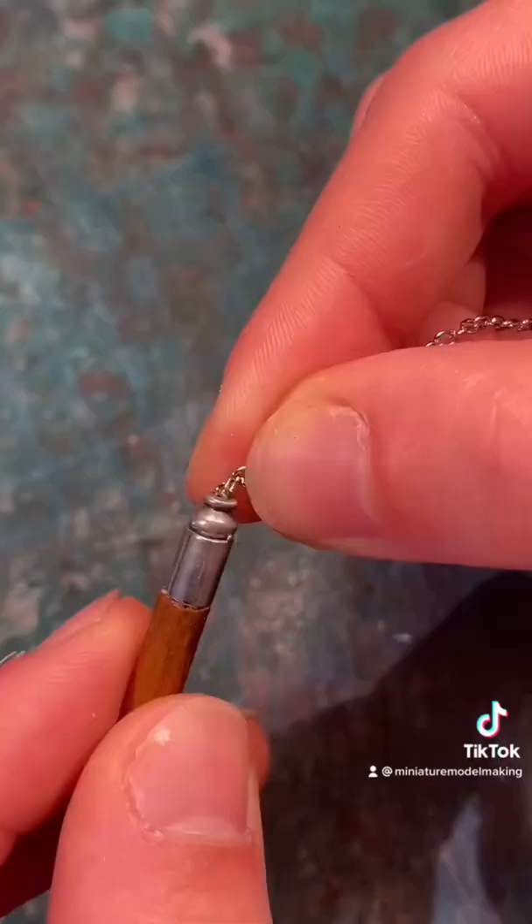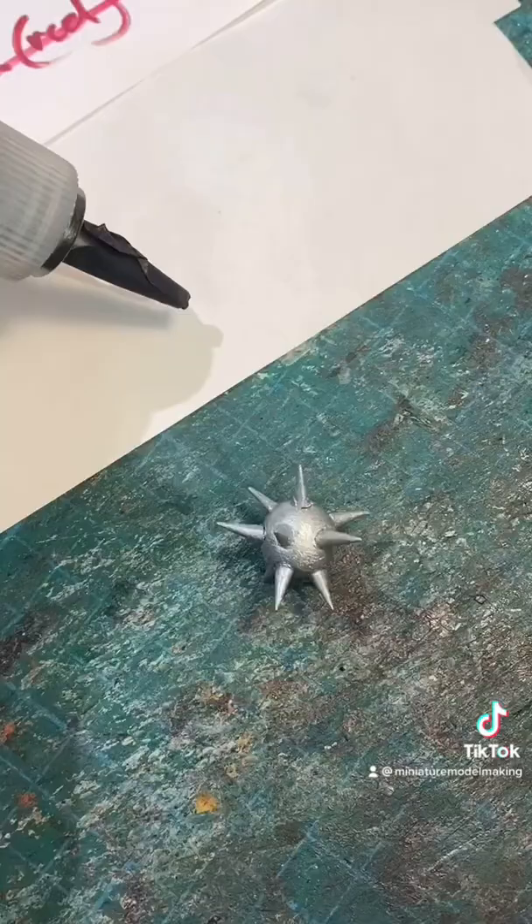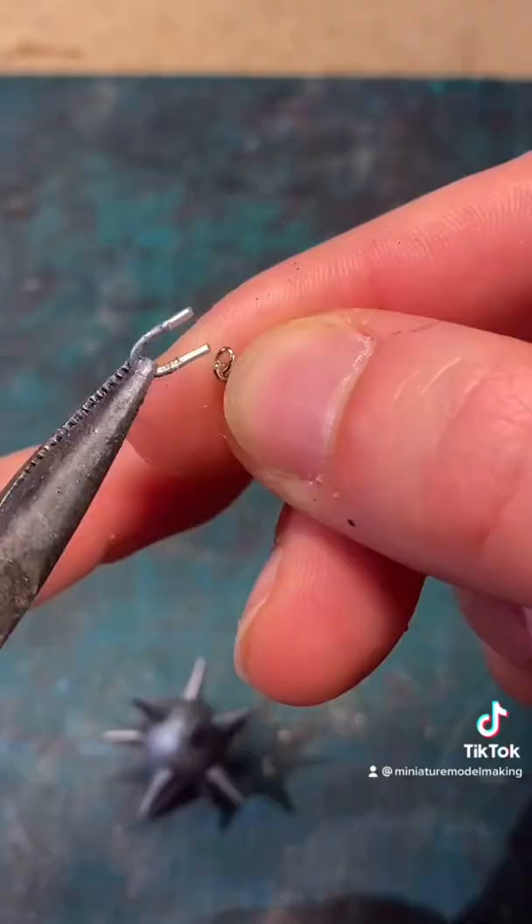You can then attach the chain to the handle and move on to painting the spiked ball. Paint the whole thing with some metallic silver and then add a light dusting of graphite powder to age it up. Then hook the chain onto some curved wire and attach it to the two holes from before, and that's how you do it.